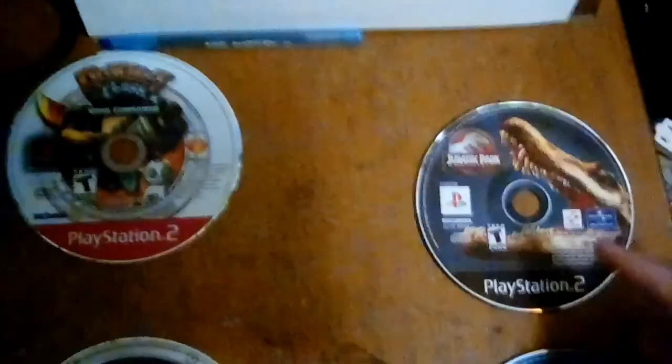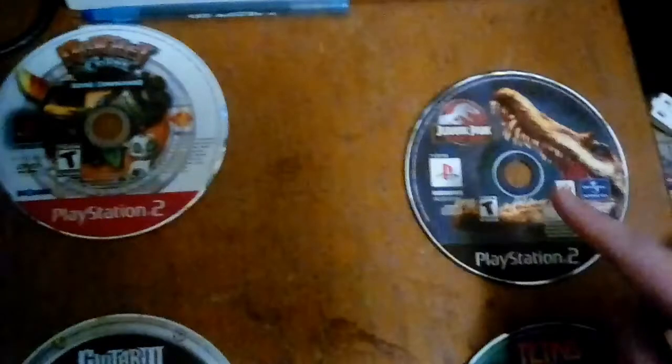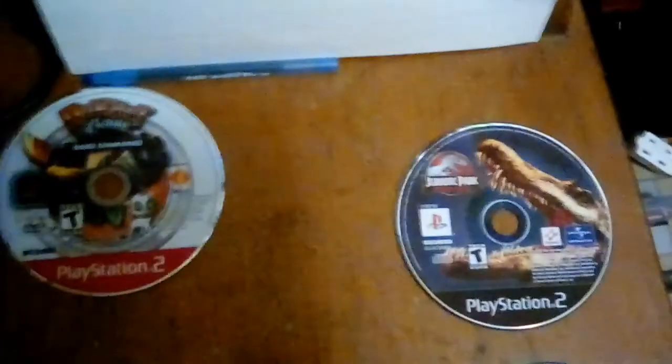These compact discs are lighter, so they're forced to spin a lot faster. Sometimes when you put these discs into your PlayStation it'll say 'disc read error.' So let's try that — let's open the tray and put this in.